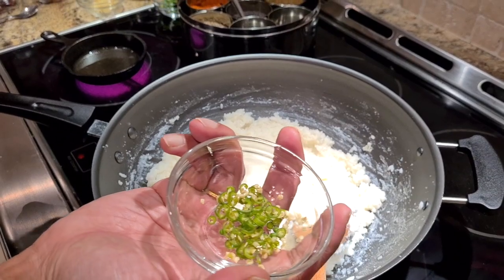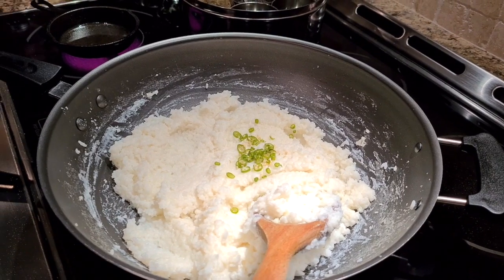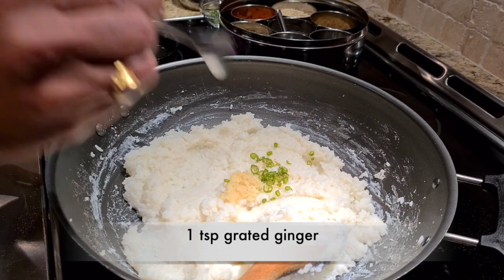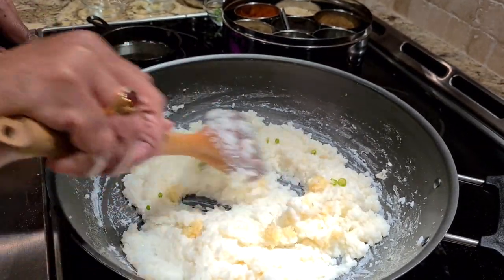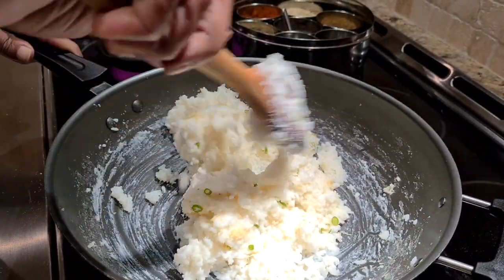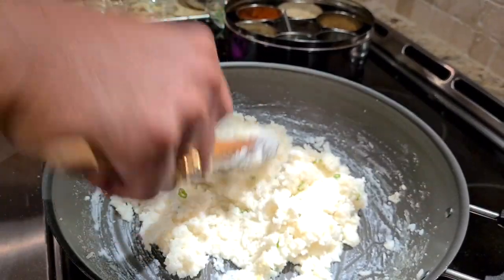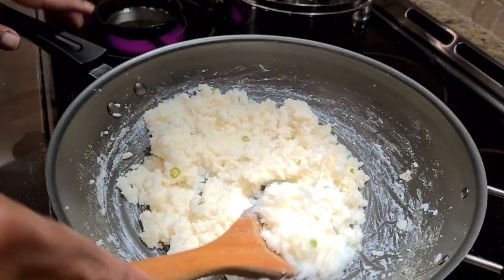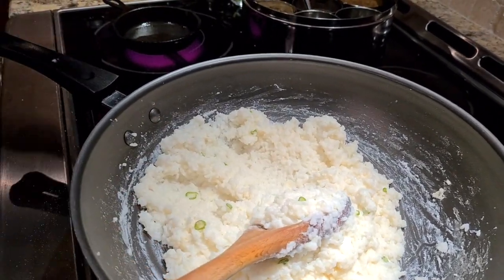While it's still warm — and here's the second tip — we'll add some finely chopped green chilies and also some ginger. Ginger has great medicinal value, it's good for the digestive tract, and of course it has a lot of flavor. The reason you add these while the rice is warm is because it lets the flavors of ginger and green chili infuse into the rice, so the flavor is throughout the dish rather than in isolated bits.